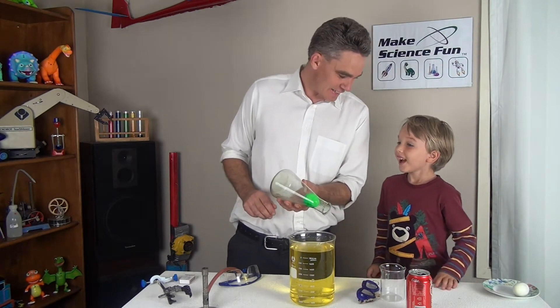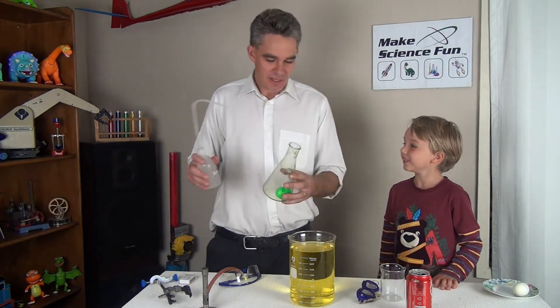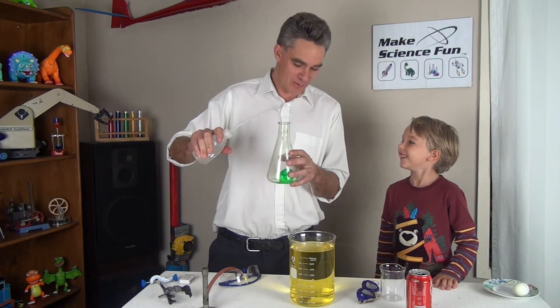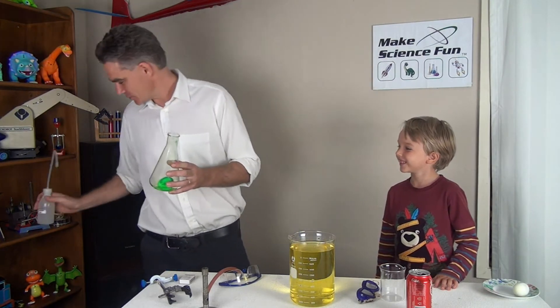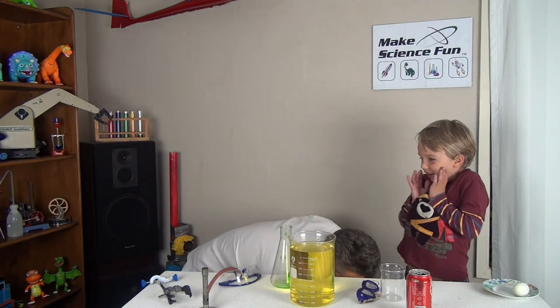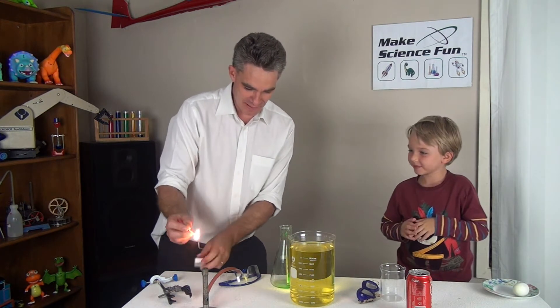I've got an idea for how I'm going to get it out. You watch. Firstly what I'm going to do is I'm going to put a bit of water in here. Now I've never done this before so we'll see whether this works. And then I'm going to get the Bunsen burner flame. So I turn on the gas and I light the Bunsen burner.